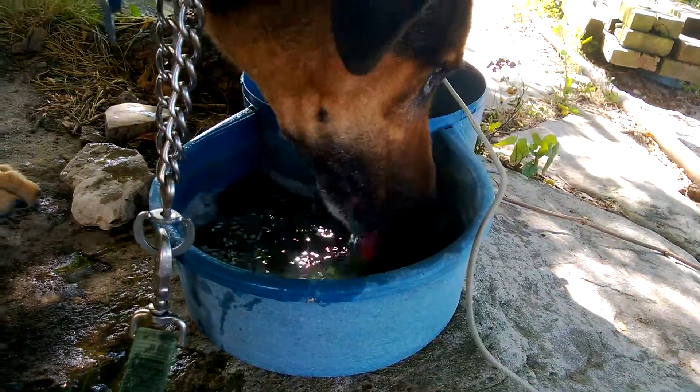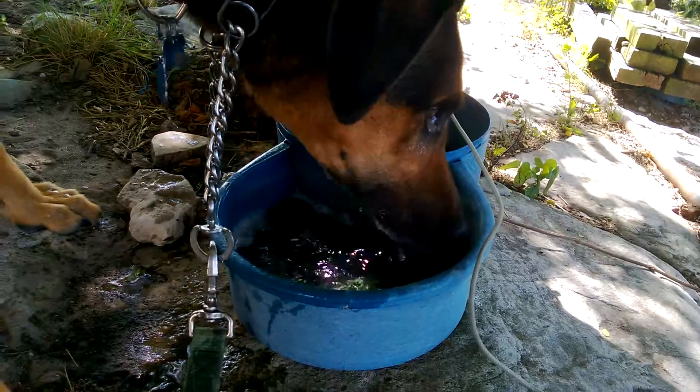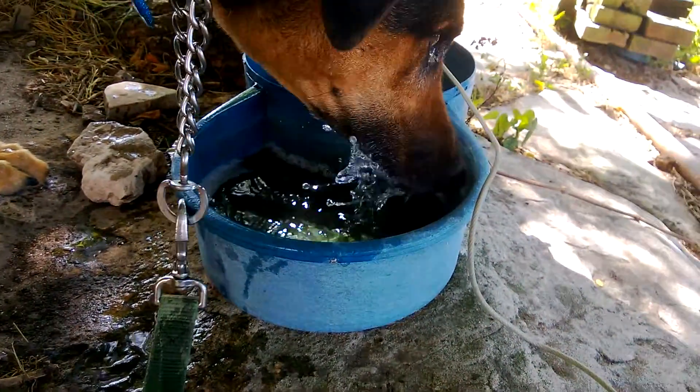Dude, seriously, you're going to drown yourself. You must be like really thirsty. State the obvious here, I know, but yeah.